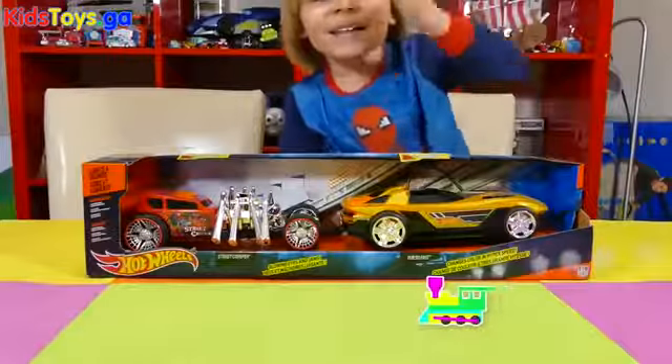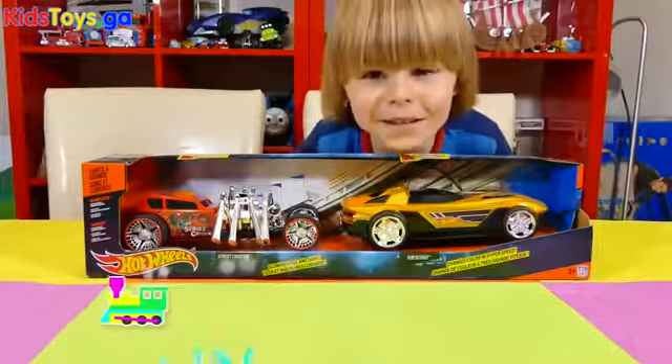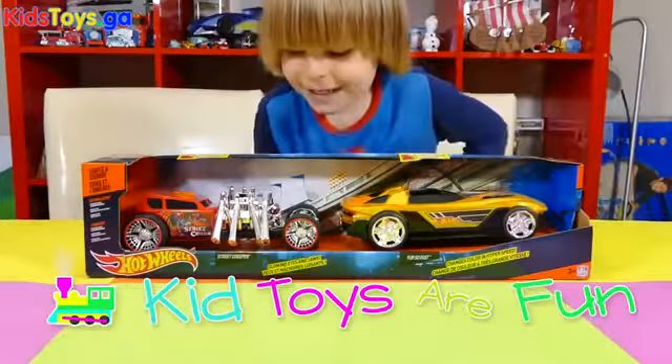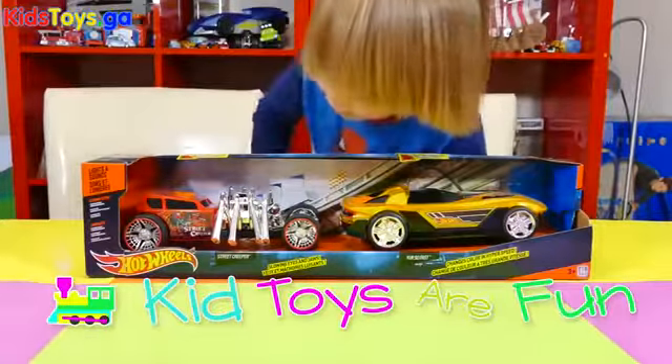Hi guys, Kid Toys of Fun here. Nice to see you. Today we're playing with some Hot Wheels cars.